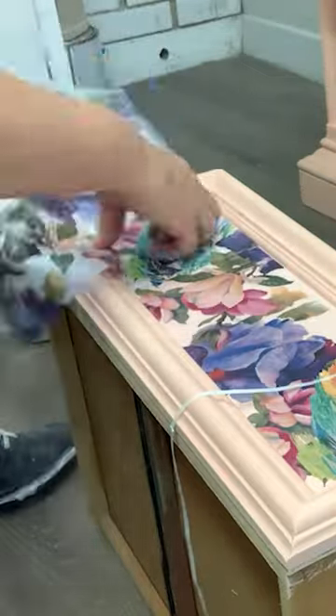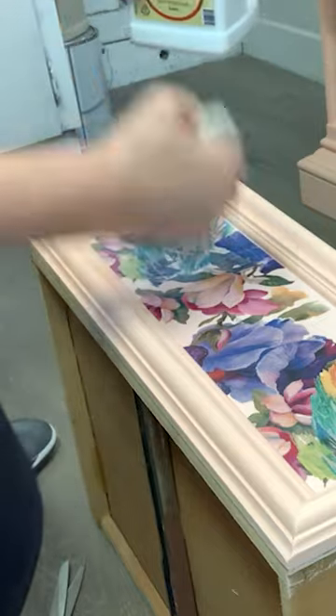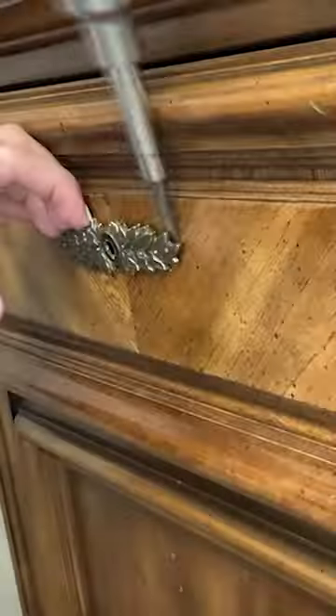Hi friends, here's how to decoupage your furniture to create some dramatic design — it's inexpensive and fun. I started with these curb-shop nightstands, gave them a super good cleaning, and then removed the dated hardware and the dated drawer design.